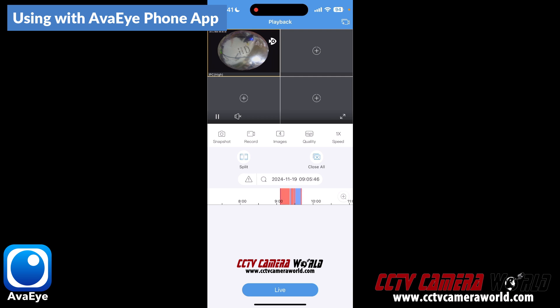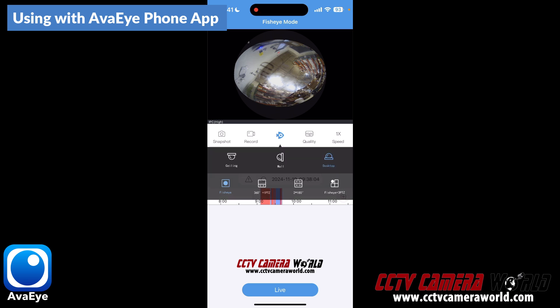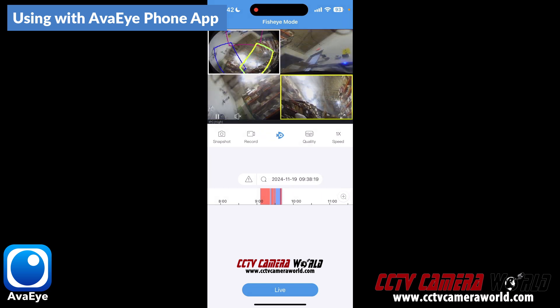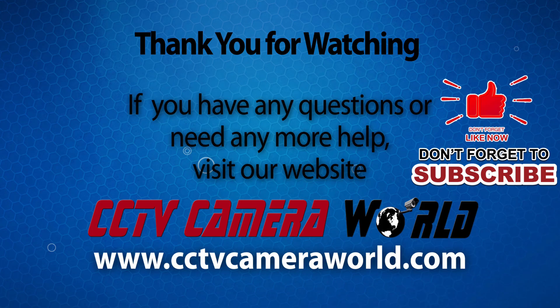I'm going to try to play back the video. I use the timeline to go to a point in time where I have some video. I double-tap the quadrant, click on the fisheye view — it gives me the ability to access the fisheye view menu — and then I can do exactly the same thing on the recorded view as I did on the live view. So not only can you do the fisheye dewarp on any of these AVI cameras as long as you have an AVI NVR — hopefully this gives you a good idea of what to expect from the fisheye cameras from AVI when using them with an AVI NVR. If you're watching on YouTube, don't forget to like, comment, and subscribe.